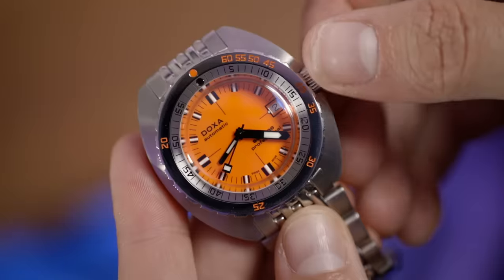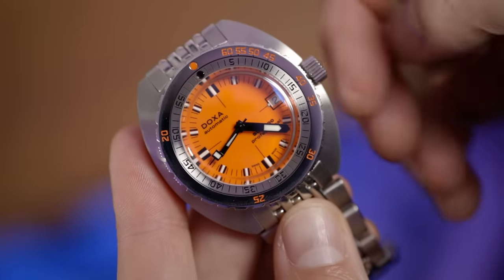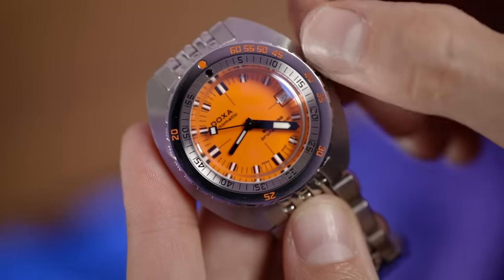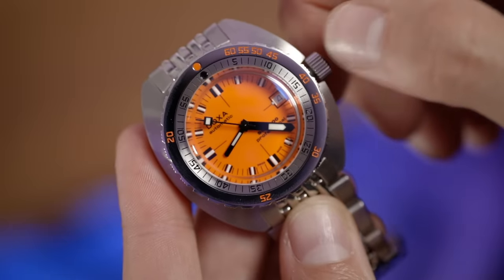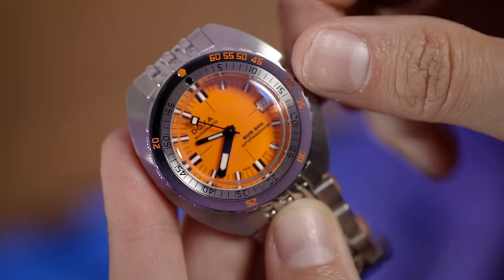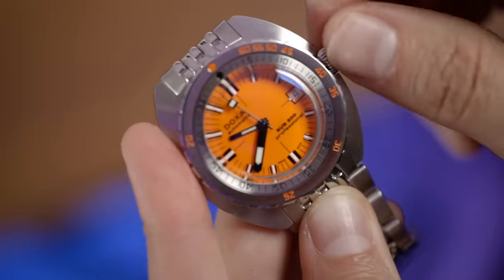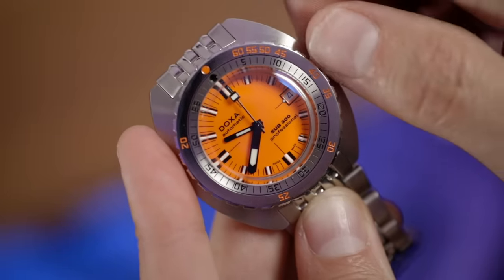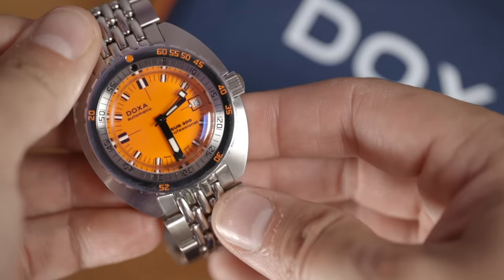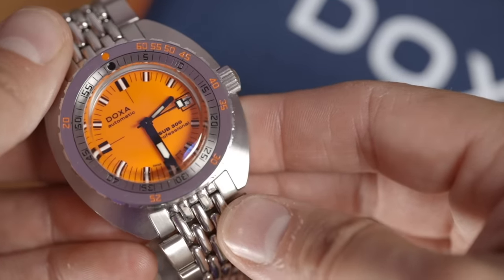Another contentious part: the movement. Inside this beast we have an ETA 2824 — effectively an off-the-shelf movement. It is COSC-certified, but for a watch company that has been around since the 1800s to not have an in-house movement — I mean Oris and even Panerai do their own in-house movements now. That said, being ETA, this watch is going to run and run. It purrs away at 28,800 beats per hour, 38 hours of power reserve, and any decent watchmaker can service it. The movement hacks and hand-winds, and the operating experience is lovely.